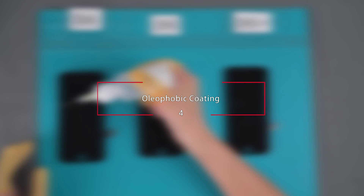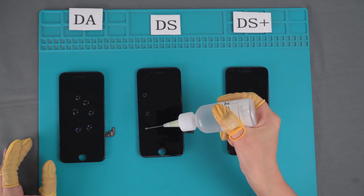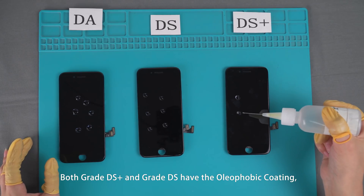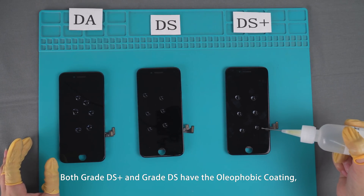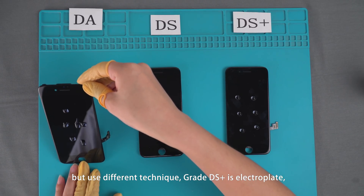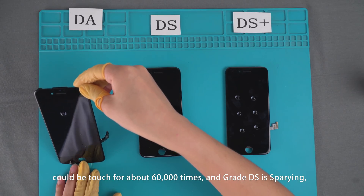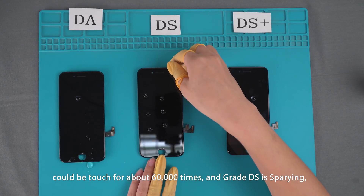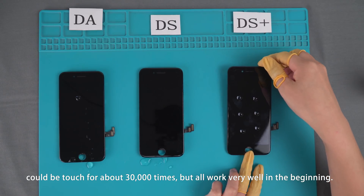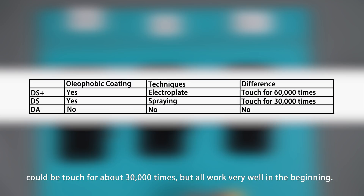Oliphobic Coating. Both Grade DS+ and Grade DS have the oliphobic coating but use different techniques. Grade DS+ uses electroplating and can be touched for about 60,000 times. Grade DS can be touched for about 30,000 times, but both work very well in the beginning.